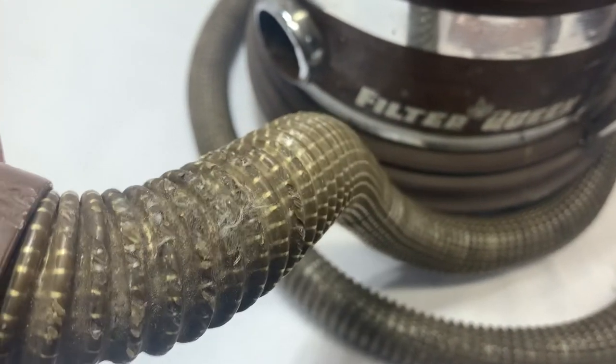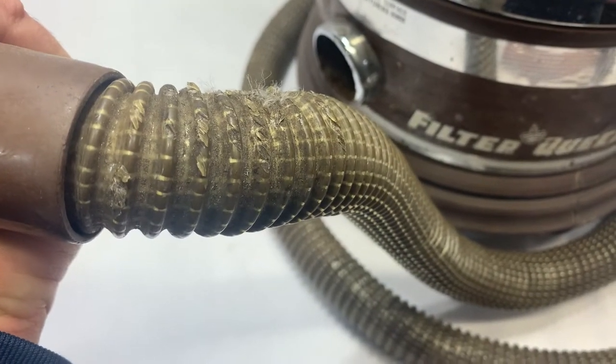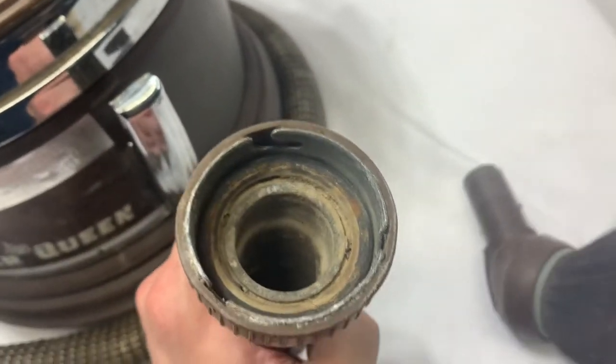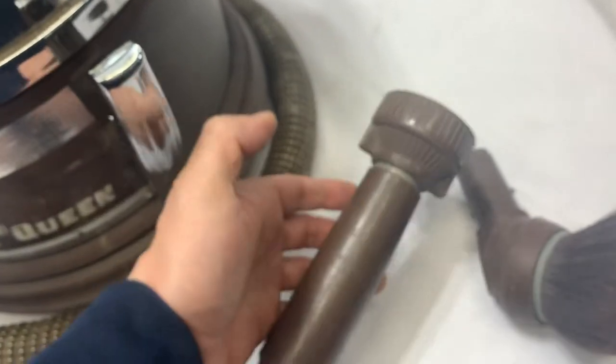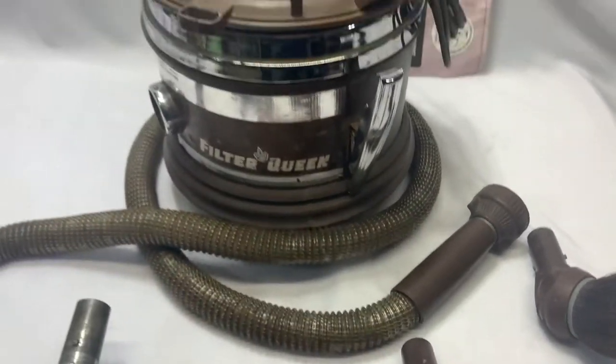It's still functional, but the plastic's just kind of cracking away a little bit. A little bit used up. She's old.